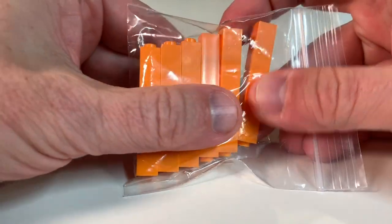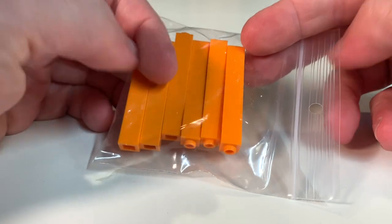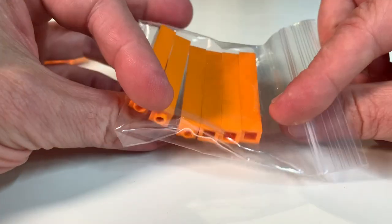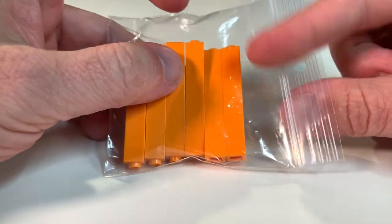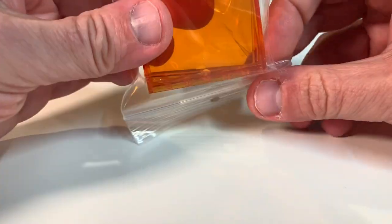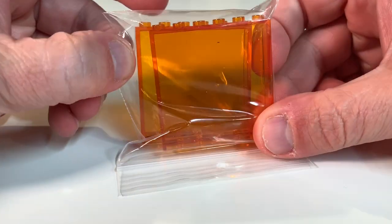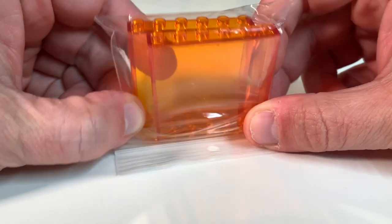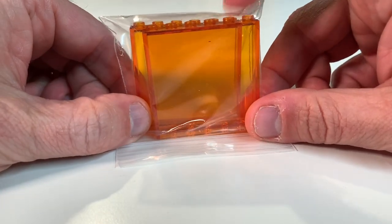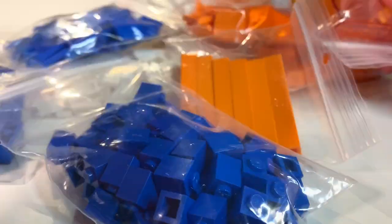I also found these five-by-one posts in orange, which I haven't seen very often, so I grabbed those. They'll work well in my builds for accent colors — the space center is mostly blue, white, and orange, so this will be a great accent. And then there are the wonderful translucent orange panel pieces — I got two of them. They'll make some good observation windows for the space center.